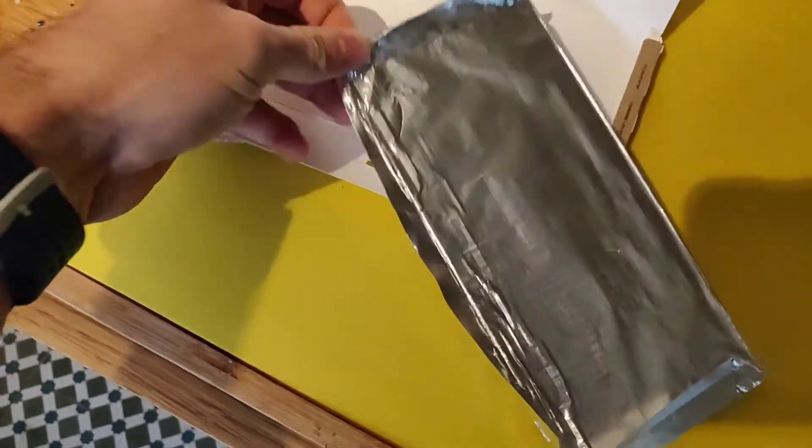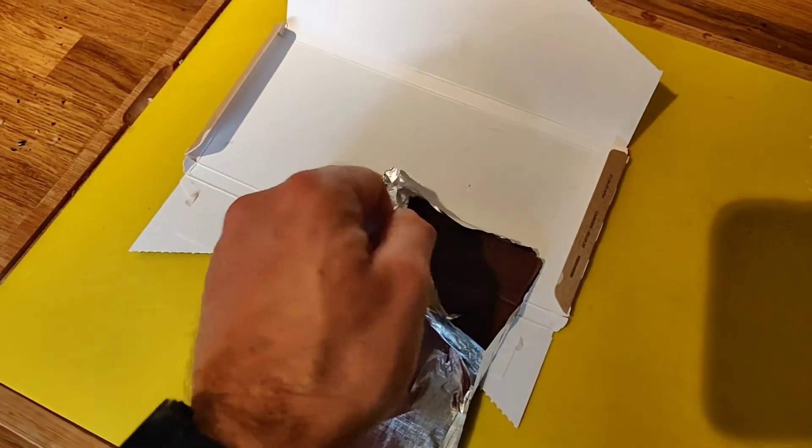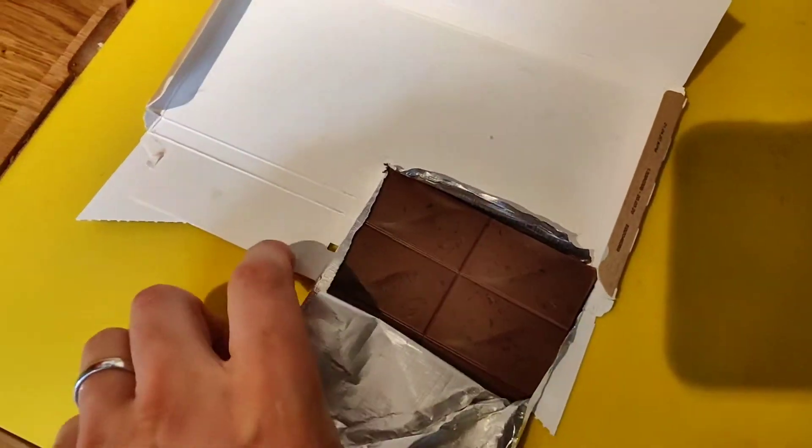Packaging is super premium. This foil inside is recyclable as well, which is great — very nice. I think they're really catering to the vegan audience who don't want anything cheap.